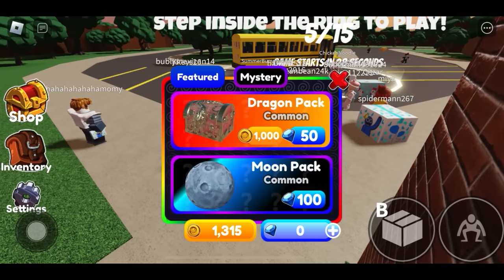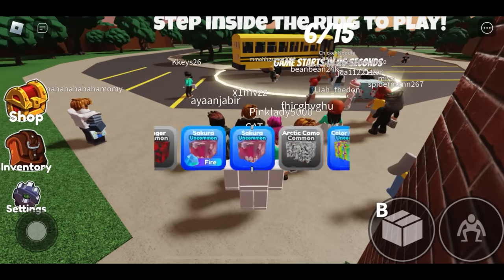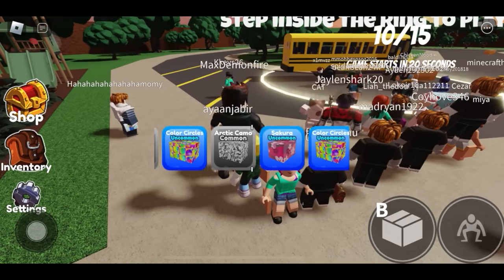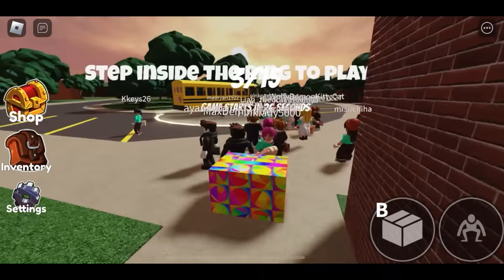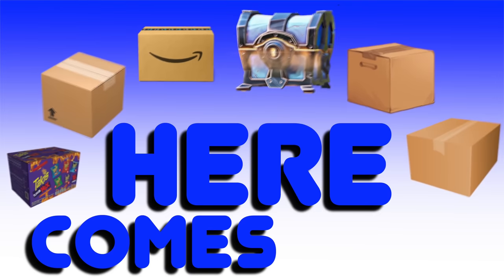I can only buy a dragon pack. Here we go. Oh man, that's not bad — that's cool! Okay everyone, get in your cardboard box because here comes Blue.